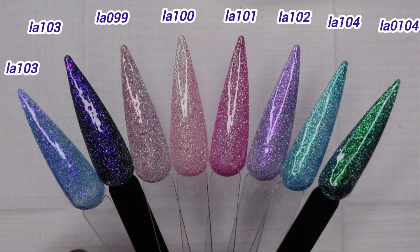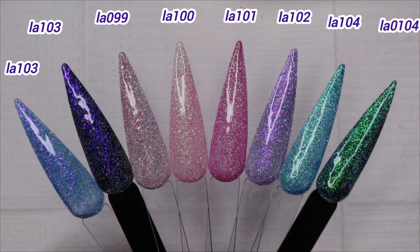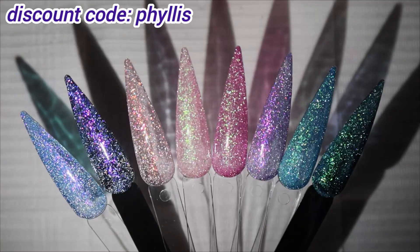I decided to split the videos because I didn't want a super long video, but the second half of this video will be the nail set. If you haven't seen the swatches I'll put it somewhere on the screen so you can watch that first if you want, but let me get into this nail set.